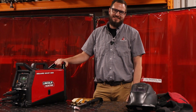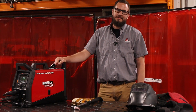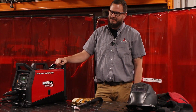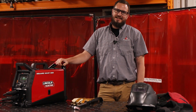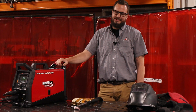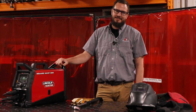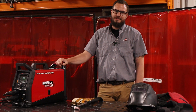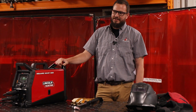Hi, I'm Dustin with Arc Solutions. Today we're going to go over the Lincoln Electric Square Wave 205. The processes you can run with this are AC-DC TIG and AC-DC STICK. This also comes with a 230 to 120 adapter and a startup consumable kit.